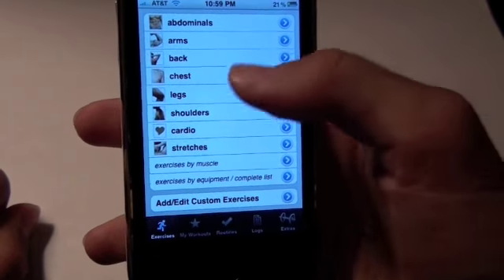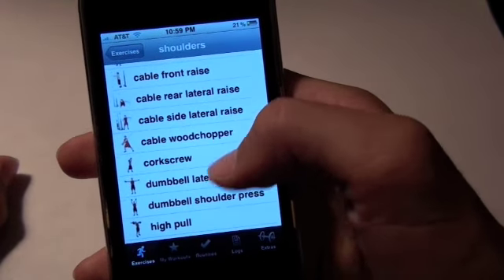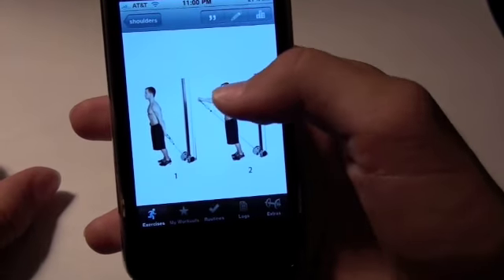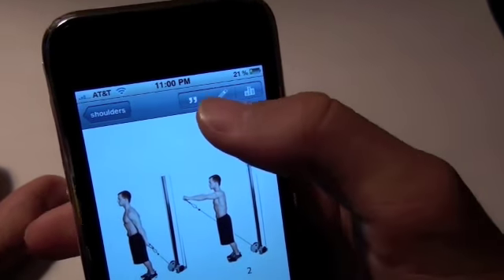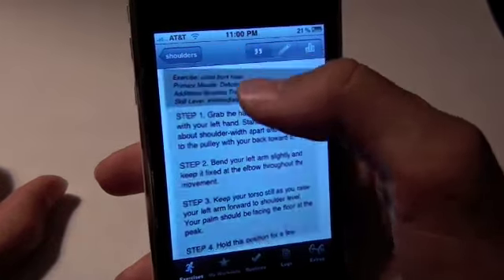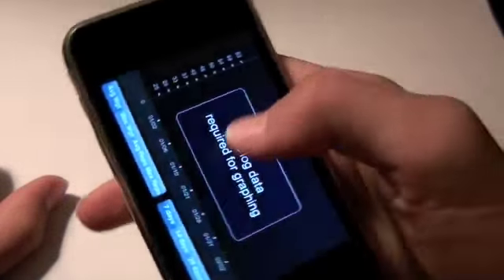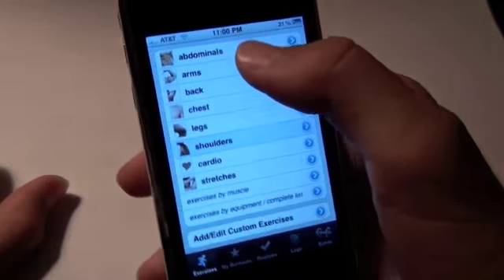You can see all the different categories of exercises. Let's go into shoulders and then into any random one — we're going to go into cable front raise. Now it's going to show you a picture. Sometimes you can scroll down to view more, but this is one picture — very simple. You can click this quotation button in the very left corner and it'll show you exactly what to do in words. Over here you can press this little pencil button to log it and see a graph of all the ones that you've done, if you have done more than two.